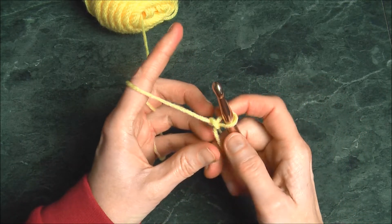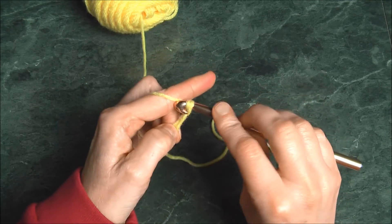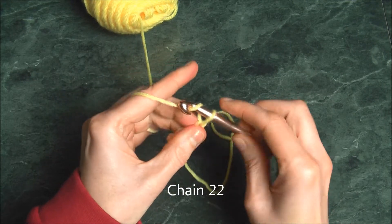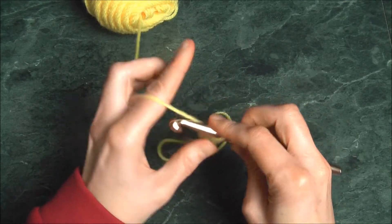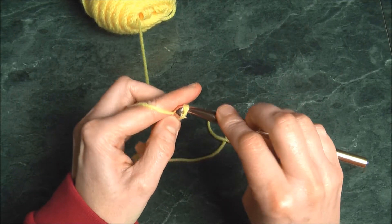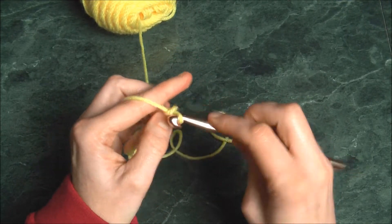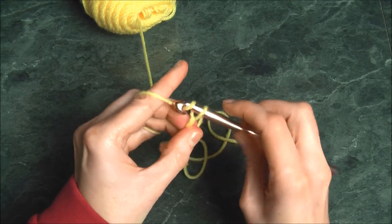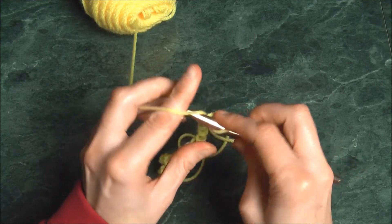Now let's pick up our yarn, holding our tail, and chain up 22. So 1, 2, 3, 4, 5, 6, 7, 8, 9, 10, 11, 12, 13, 14, 15, 16, 17, 18, 19, 20, 21, and 22.